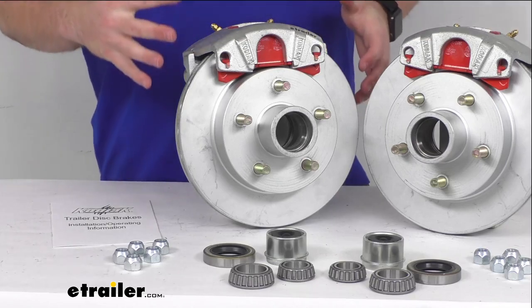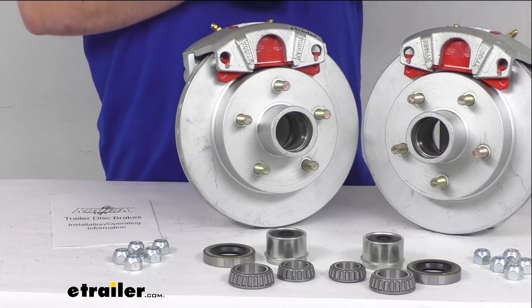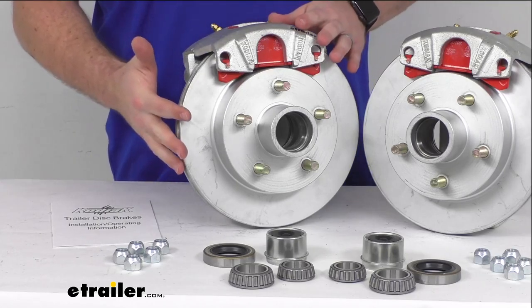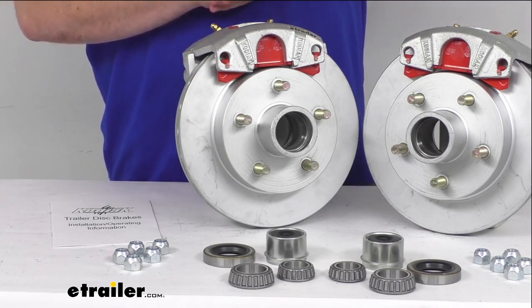One caveat: disc brakes do require a higher line pressure than your standard drum brakes, so you do want to make sure that you have a hydraulic brake actuator and brake lines that are rated at 1,500 psi or above to make sure that you can activate your brakes safely.